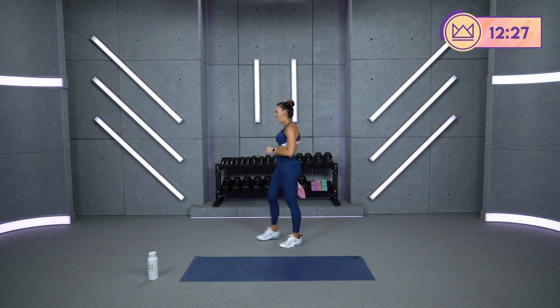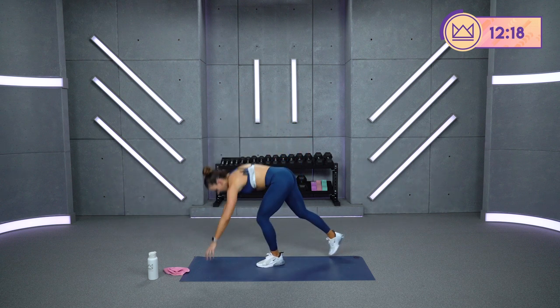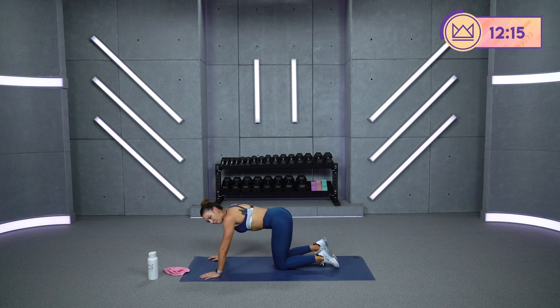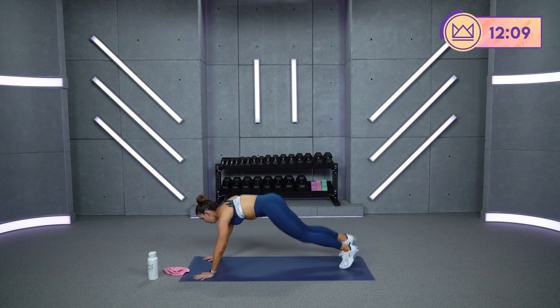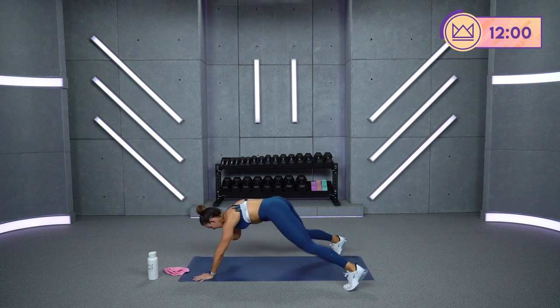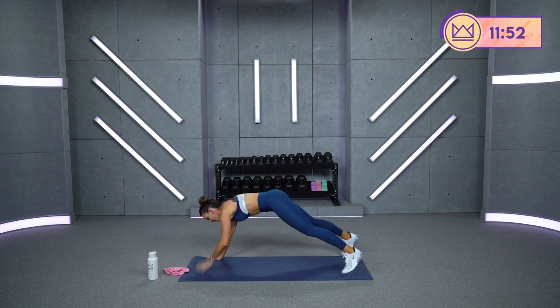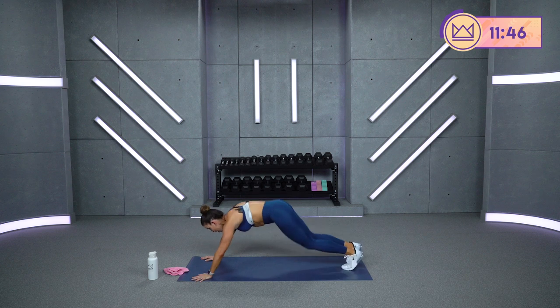Plank jacks — one arm or two. You ready? Keep your butt low — abs tight, butt low. 4, 3, 2, 1, let's get it. 1, 2, 3, 2, 3 — breathe. You hear me breathing? Sounds dramatic — it's necessary, right? 15 seconds. Long body, come on — 7, 3, 2, 1, breathe.